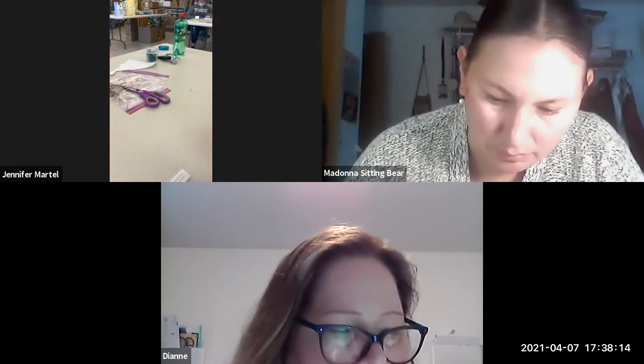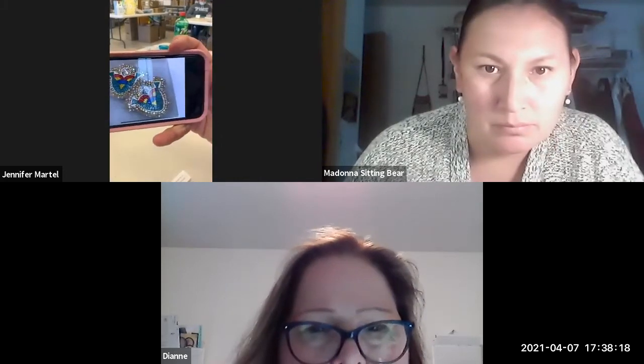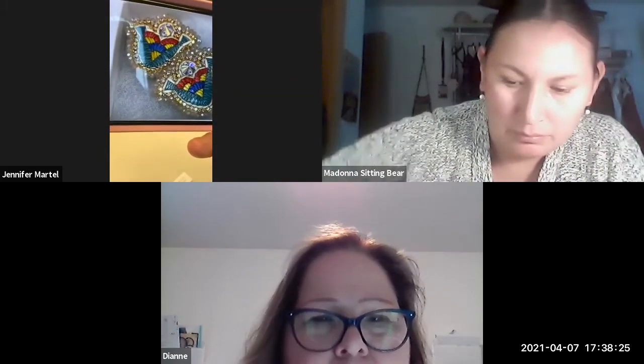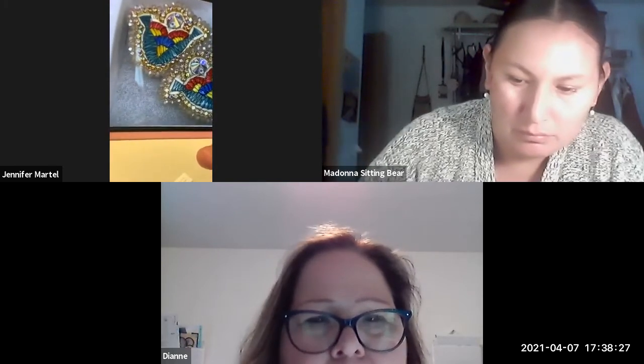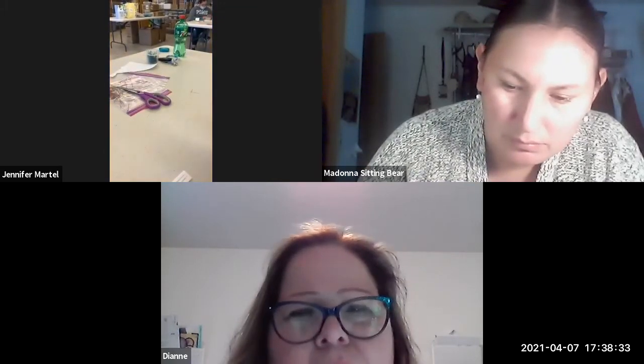I've also done these other pieces, which are pretty too. Those are done with zigzag, and both of these are stitching.